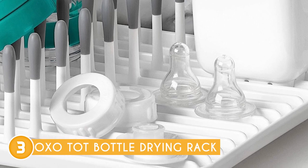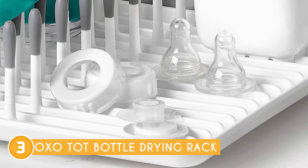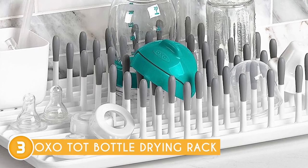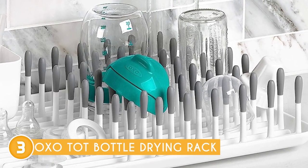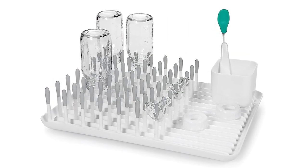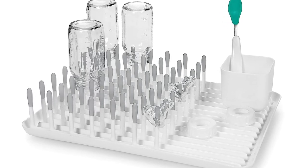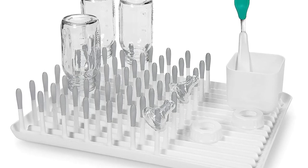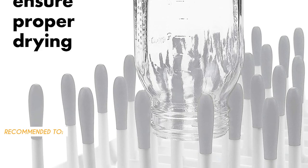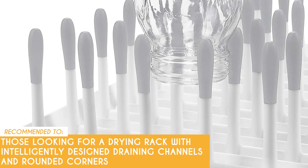It truly caters to the diverse needs of modern parents. Its additional drying space for miscellaneous pieces ensures that no accessory is left out — whether it's pacifiers, bottle caps, or other random items, this rack accommodates them all, leaving no room for clutter. However, some users have reported concerns about the overall stability of the drying rack, particularly when loaded with heavier items or when the rack is not on a flat surface. Ensuring proper weight distribution and a stable base becomes crucial to avoid accidental tipping. The Trusted Shopping Guy team recommends this to those looking for a drying rack with intelligently designed draining channels and rounded corners.